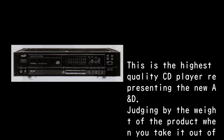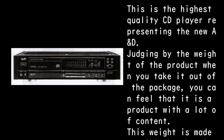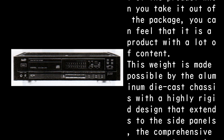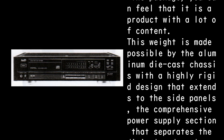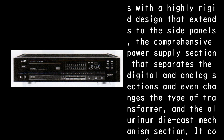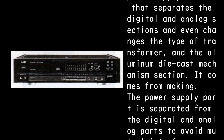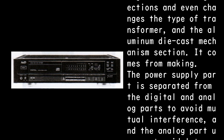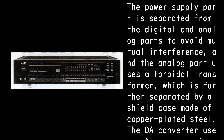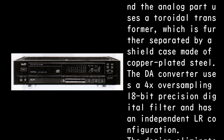Judging by the weight when you take it out of the package, you can feel this is a product with a lot of content. This weight comes from the aluminum die-cast chassis with a highly rigid design extending to the side panels, a comprehensive power supply section that separates the digital and analog sections with different transformer types, and an aluminum die-cast mechanism section. The power supply separation avoids mutual interference, and the analog part uses a toroidal transformer further separated by a copper-plated steel shield case.